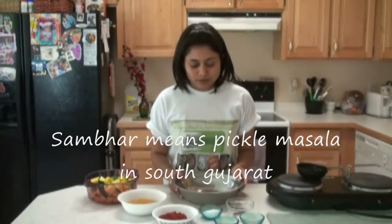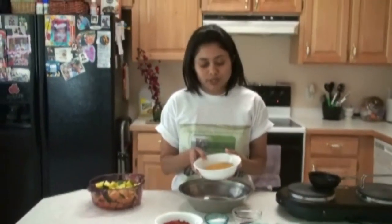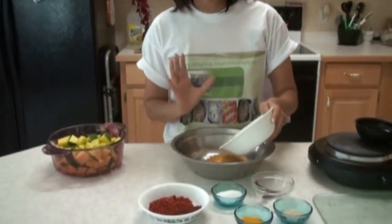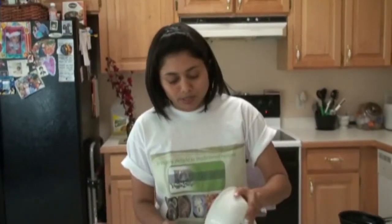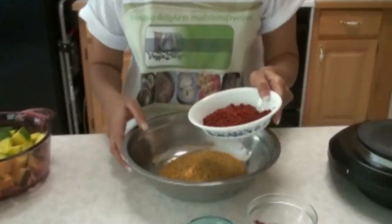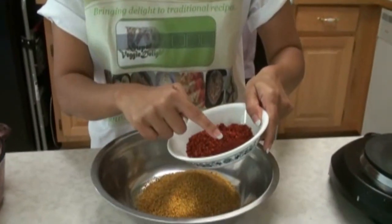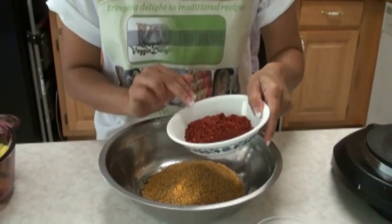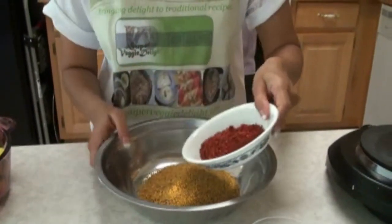So first of all I have the fenugreek seeds — it's grinded. You don't want to make a powder; you want a coarse grinded methi. And to that I'm going to add the red chili powder and the paprika. I'm using paprika for the nice color because we use less red chili powder.